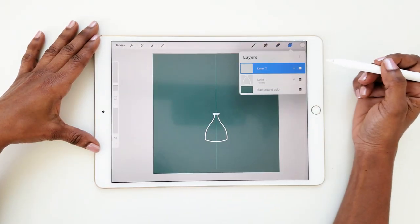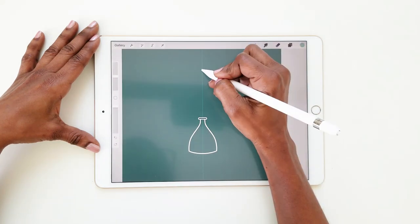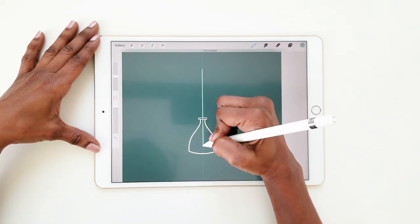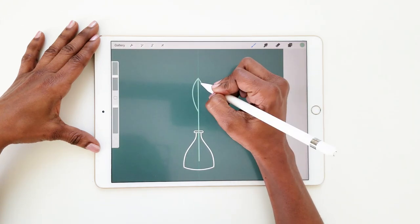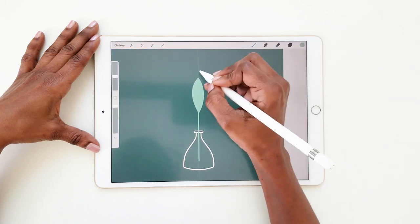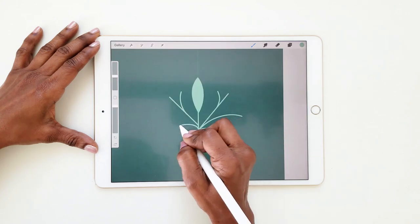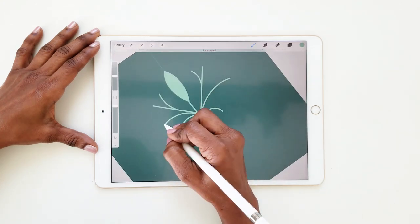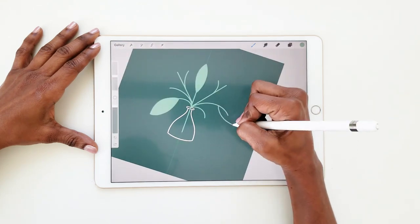Add a new layer, still using the monoline brush, this time in the mid-tone green. Draw a straight line right down the middle for the main stem, then draw an almond shape to make the central leaf. Draw a few more straight and curved lines to add more stems, making sure to attach all your stems to the central stem. Add an anchor leaf on the left and one on the right.